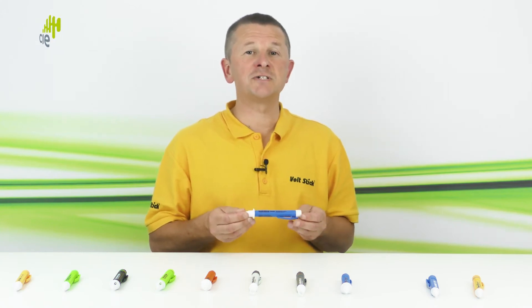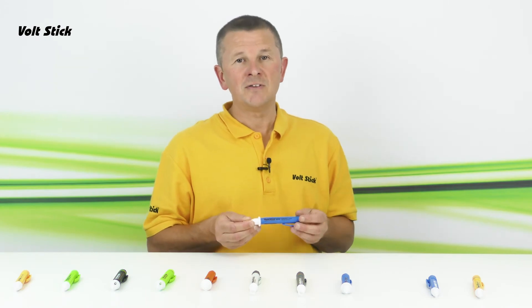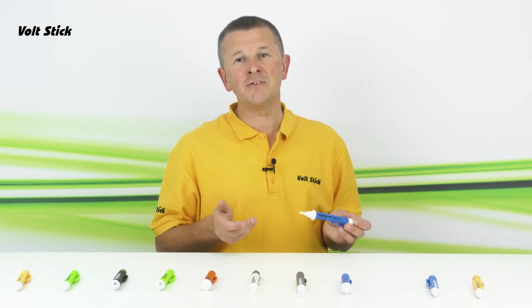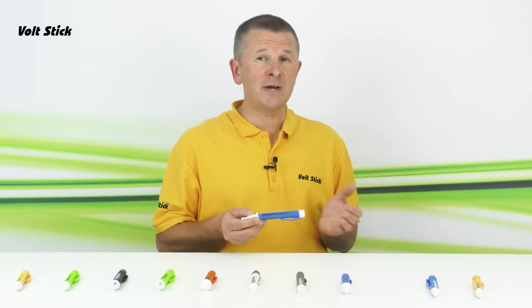Both the LV50 and the LV12 are certified as intrinsically safe, which means they can also be used in hazardous areas. They are widely used by gas engineers to check the area in which they're about to work is safe from potentially lethal stray voltages, and also by the rail industry to check metal cabinets before they touch them.